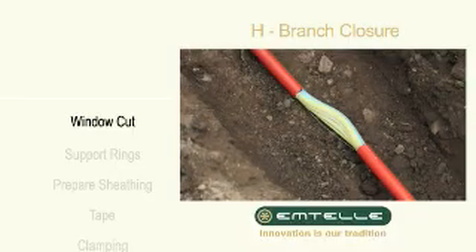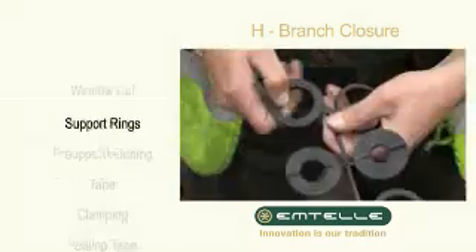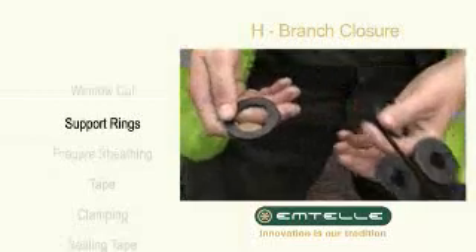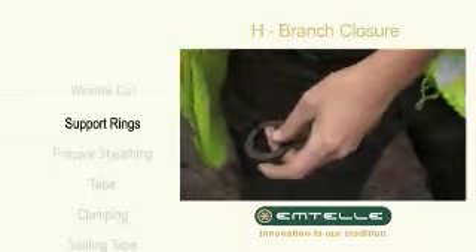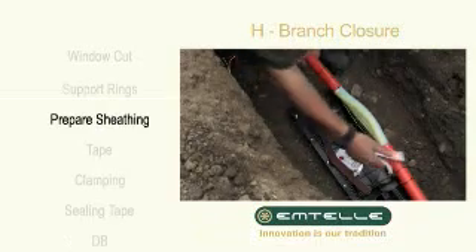Prepare a window cut. Put the box in place. Select the support rings closest in size to the tube assembly and cut the thin section. Clean and prepare the tube.